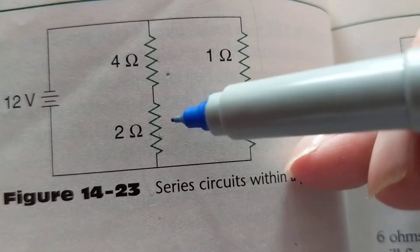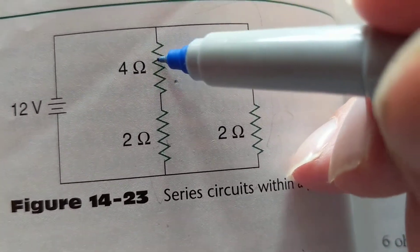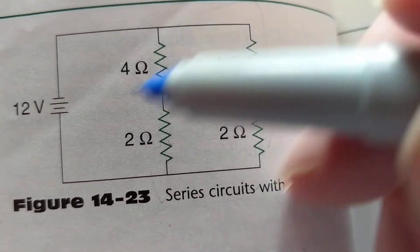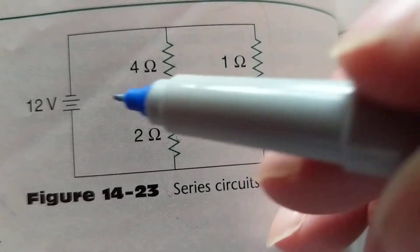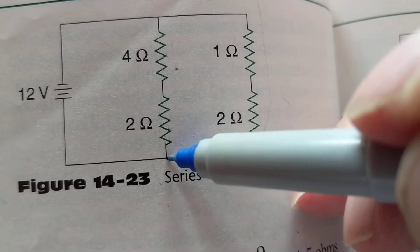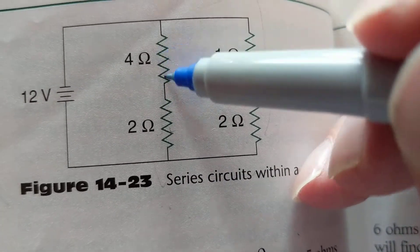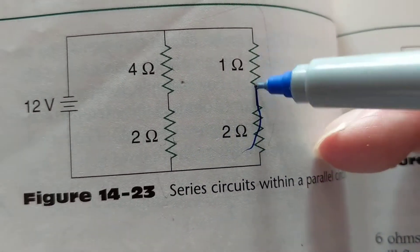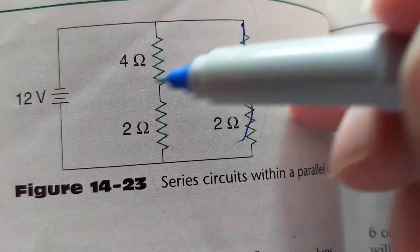With four bulbs in parallel, if one branch is open, the current reaches that junction point and splits. It won't take the open path — it takes the other path, goes through the good branch, and gets back to the minus. So that one open branch is simply out of the picture; the others continue to work.